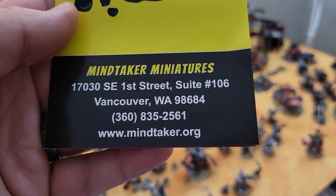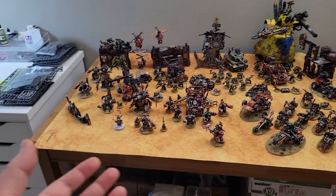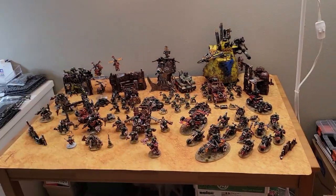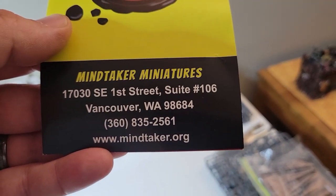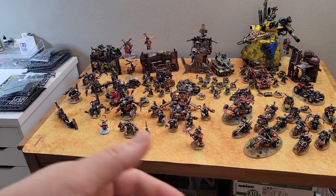That's what I wanted to talk about — we've got a local shop here, Mindtaker Miniatures in Vancouver. Wednesdays starting the new year, so literally January 4th, Wednesday afternoons, I'm going to be there helping newbies along and helping to grow the hobby here in Vancouver. We'll be building a brand new army, going over how to build, how to convert, how to scratch-build, and then we'll start working on some very basic painting. It'll be super low-key, entry level. If you're interested, Wednesday January 4th, head on down to Mindtaker Miniatures on Southeast 1st in Vancouver.